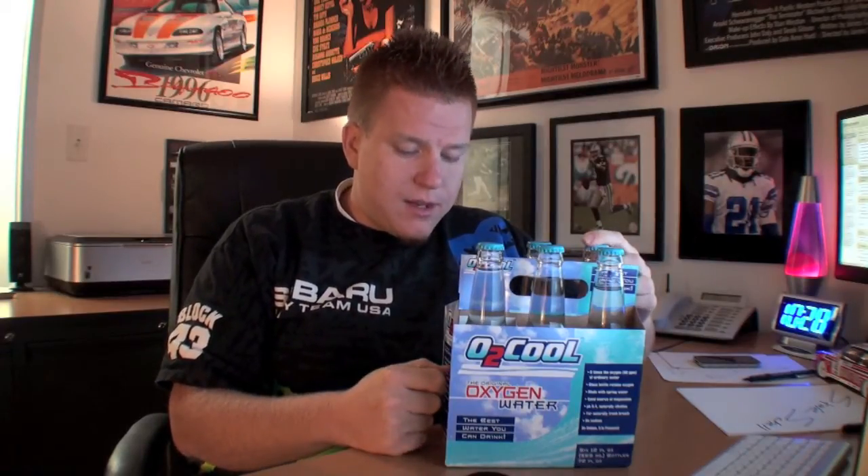It says right here in the box that it has eight times the oxygen of normal water. The glass bottle retains the oxygen. It's made with spring water as the source. It's a good source of magnesium. It has an 8.4 pH level so it's a little bit alkaline. They say it makes your breath fresh — I don't really know how that's possible. There's no sodium. And it says it's so unique that it's patented — it actually has a patent in the box.